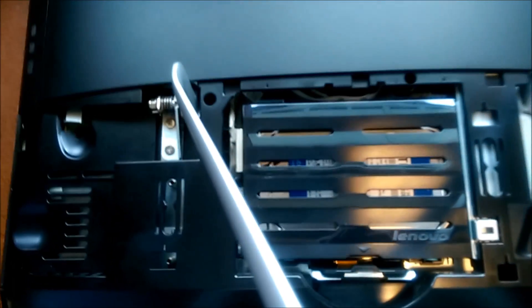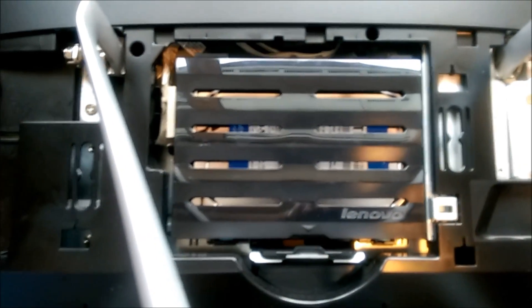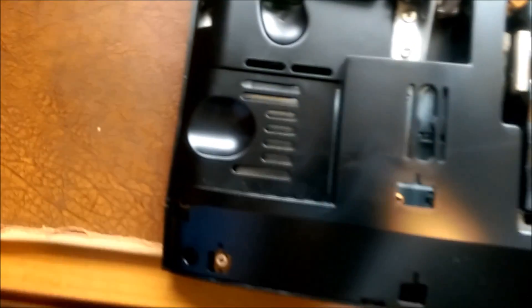Now, there's your hard drive. There's your memory if you want to upgrade — two sticks. And that's your main stuff. And when I took the hard drive out, I think under there is your Wi-Fi card and stuff as well.